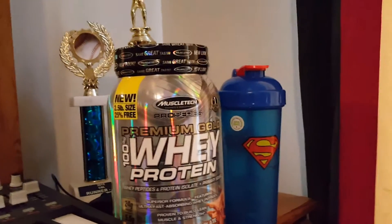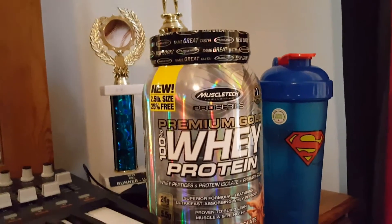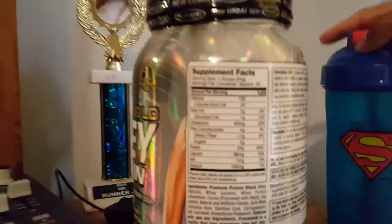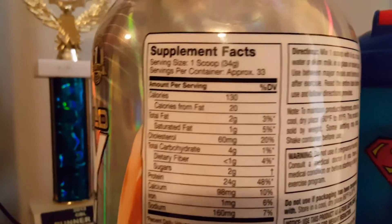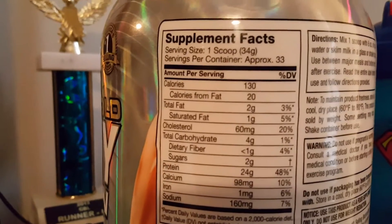Hello, just got back from the gym, shredded my chest and tris. Now I'm going to review the MuscleTech Premium Gold 100% Whey Protein. Macros will be in the description, but I'll briefly overview the most important ones: calories 130, 2 grams of fat, 4 grams of carbs, 2 grams of sugar.